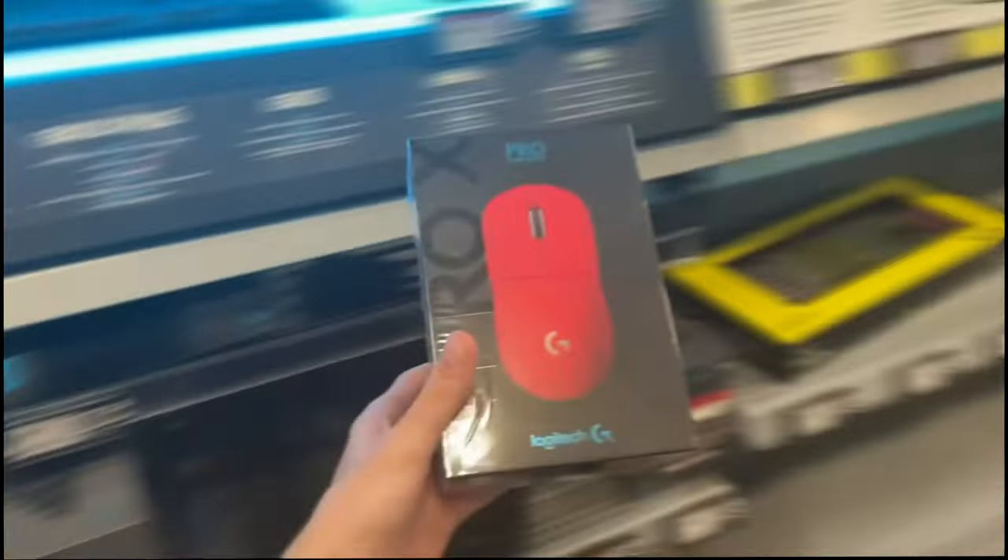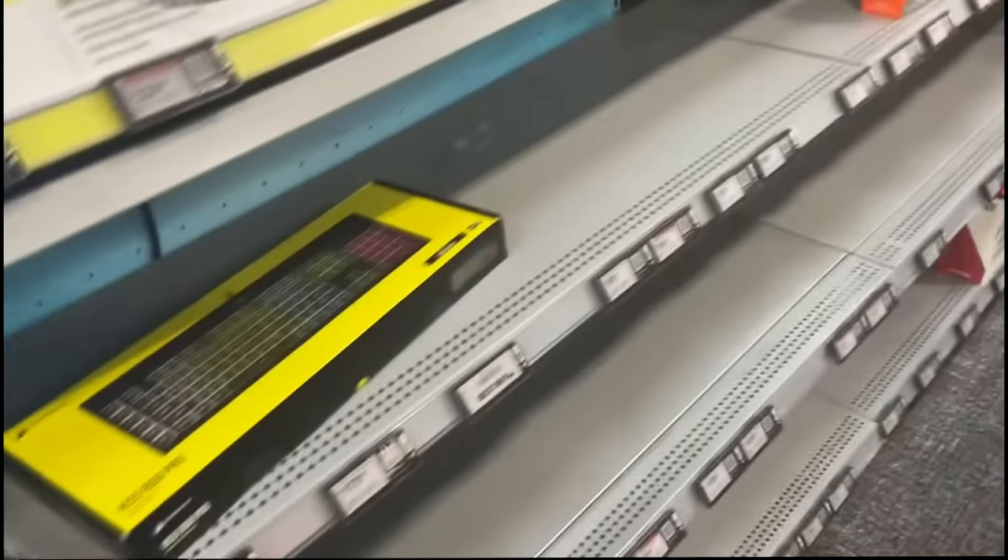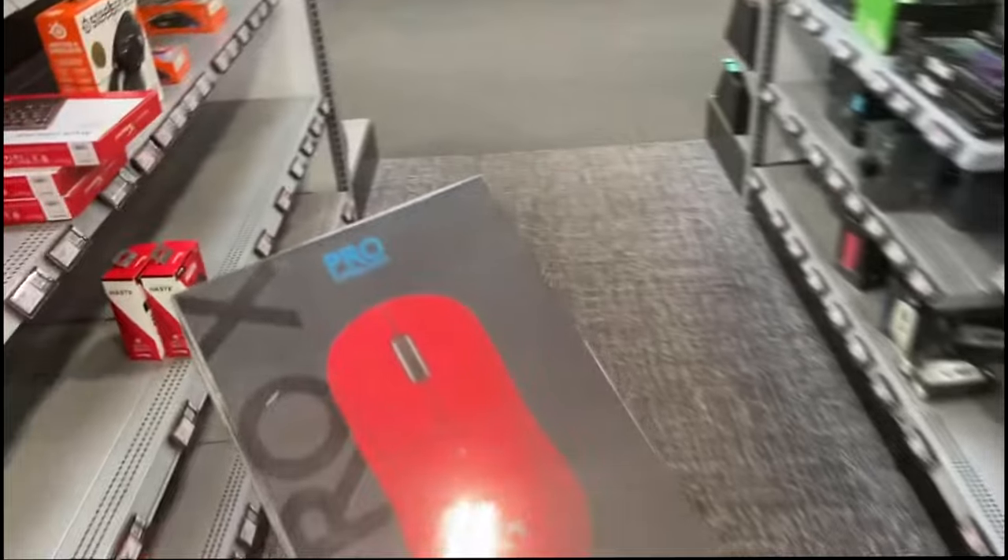Now we're looking for the Magenta Logitech G Pro Wireless Type Superlight, and here it is. I'm gonna go ahead and order this, and I'll see you guys there.